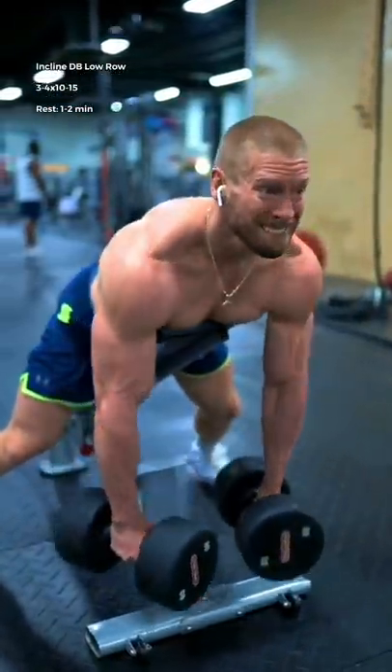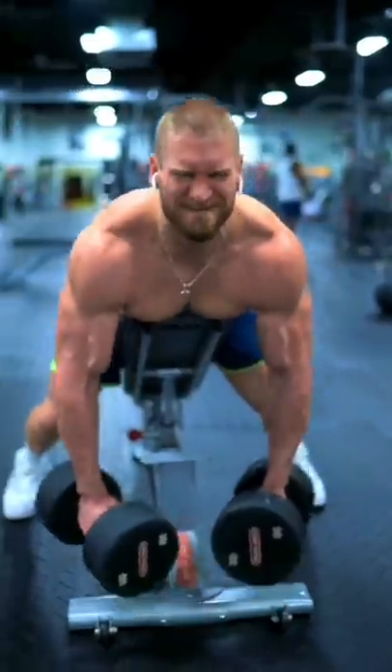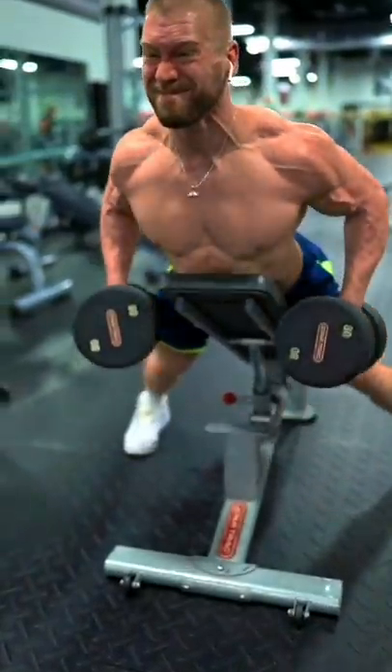Then the incline dumbbell low row. Allow the weight to round your upper back and shoulders at the bottom. Then as you row back, extend and retract as hard as you can.